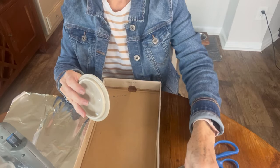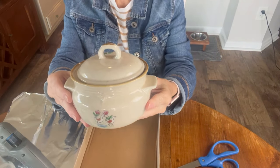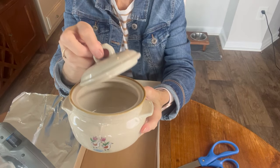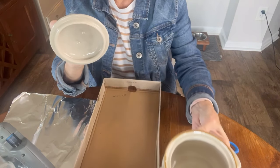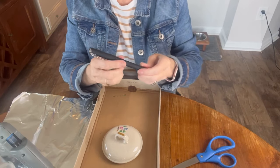Let's get started with the project. What I'm going to do is to turn this little individual French onion soup container or bowl, covered bowl, into a small sewing kit.